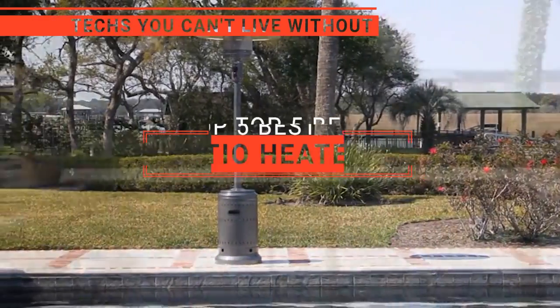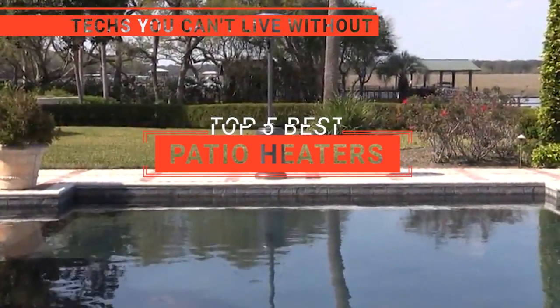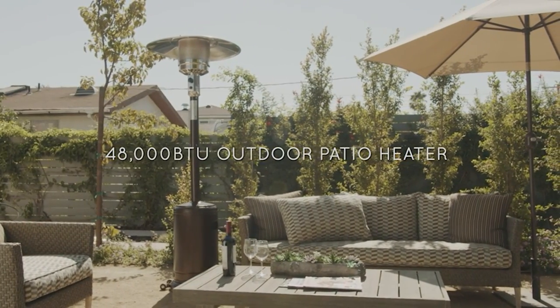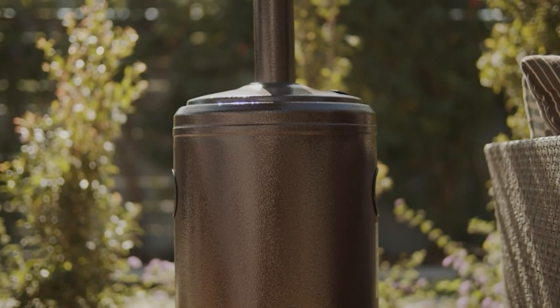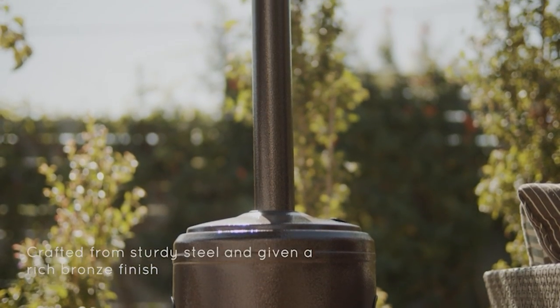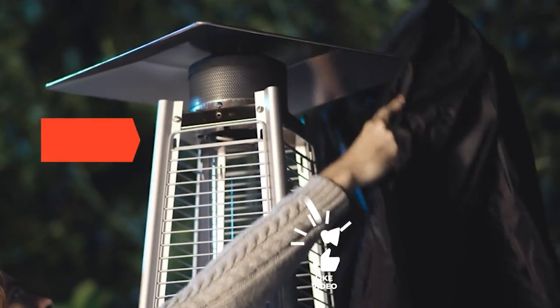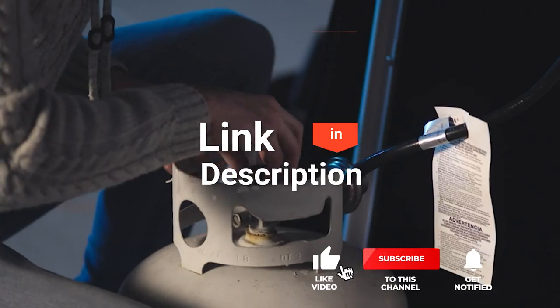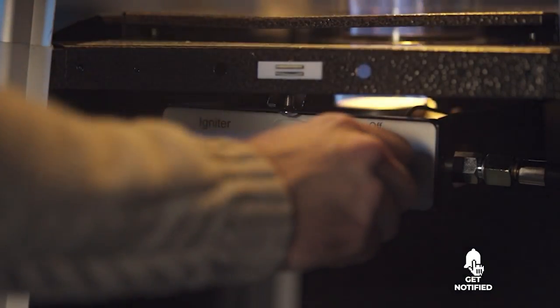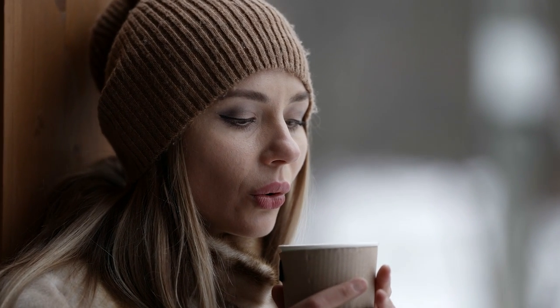In this video, we're going to look at the top five patio heaters available on the market today. We made this list based on our own opinion, research, and customer reviews. We've considered their quality, features, and values when narrowing down the best choices possible. If you want more information and updated pricing on the products mentioned, be sure to check the links in the description box below. So, here are the top five best patio heaters.